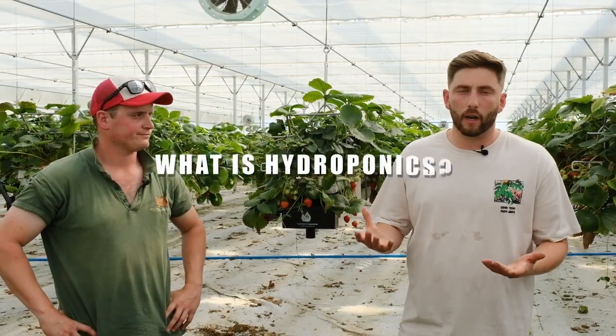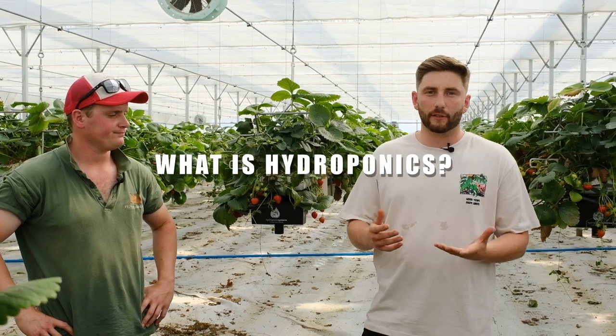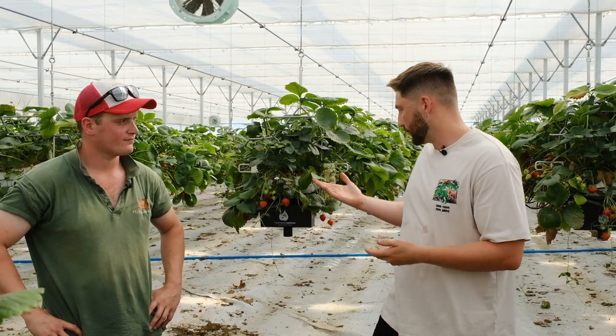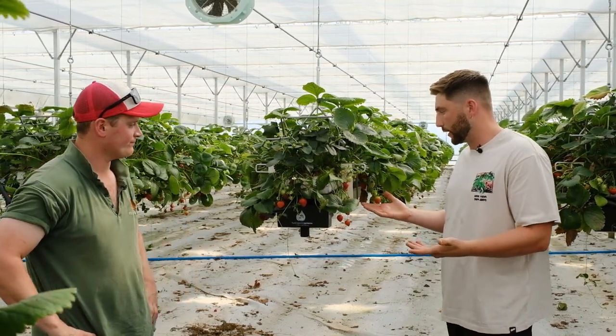For those of you who don't know, hydroponics can seem like a daunting and totally unknown thing. But really it's actually beautifully simple. Hydroponics is literally soilless growth - any form of growing where you're not using soil as your main growing medium. This here is just one type of hydroponics.